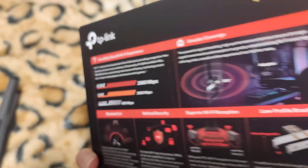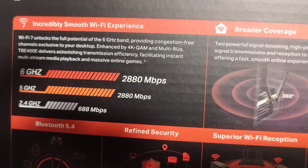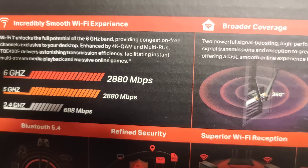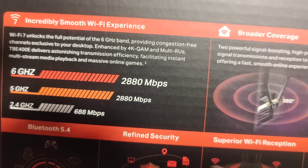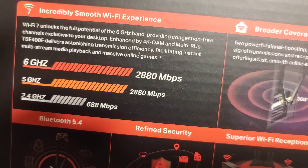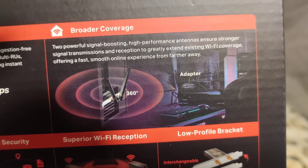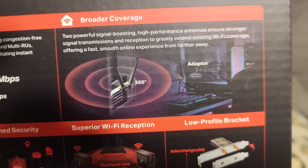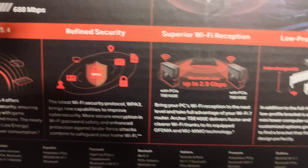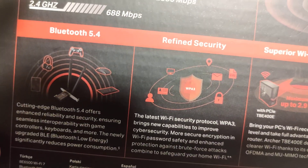On the specs: 6 gigahertz up to 2,880 megabytes per second, 5 gigahertz also up to 2,880 megabytes per second, and 2.4 gigahertz up to 688 megabytes per second. It also mentions broader coverage, superior Wi-Fi reception, low profile bracket, and refined security. Bluetooth 5.4 as well.